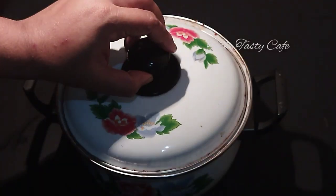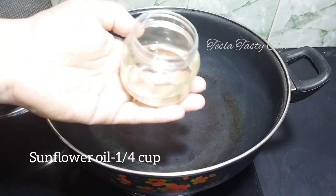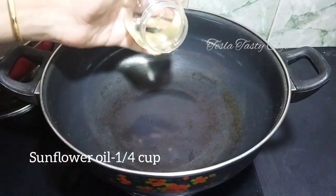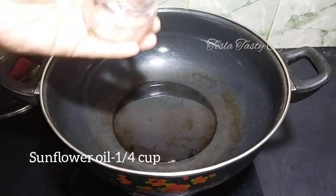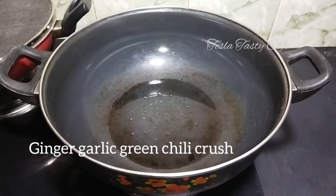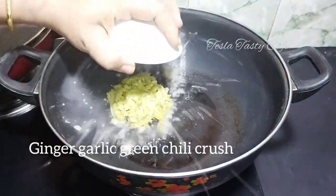I am going to put it in the fridge. I am going to put a bowl of sunflower oil in this pan and put it in the crust.